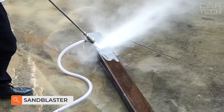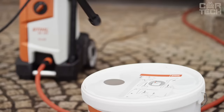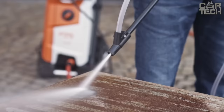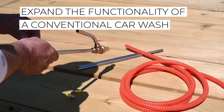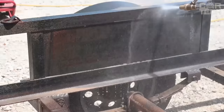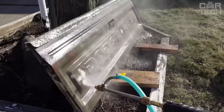A manual car wash allows you to easily clean your car from most contaminants, but if you need to remove corrosion, old paint, or prepare the surface for primer application, the sandblasting attachment will come to your aid, significantly expanding the functionality of a conventional car wash. Suitable for Karcher car washes, the advantages of the device are the ability to quickly and accurately clean objects of any, even the most complex shape.